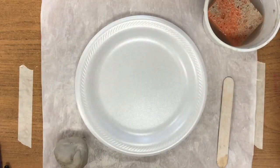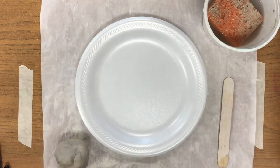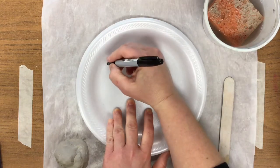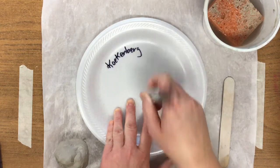Hello artists. Today we are going to be creating a panda bear pinch pot. In front of you you'll see these materials. Before we get our hands dirty we're going to use a Sharpie today, and on the outer rim of your plate I want you to write your name and your class right next to it.